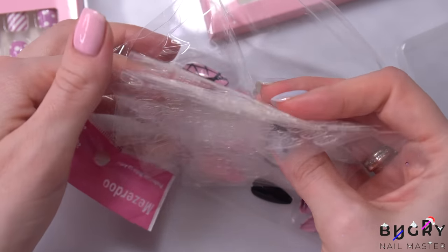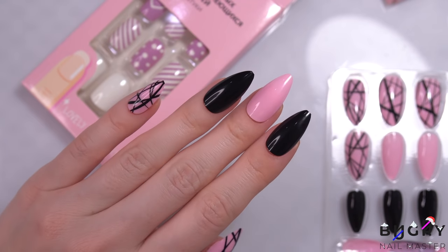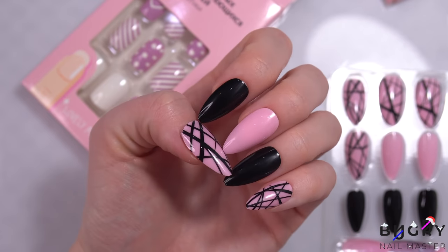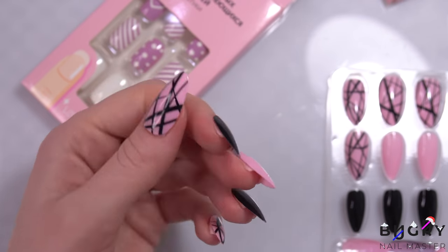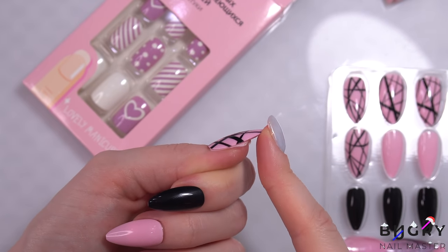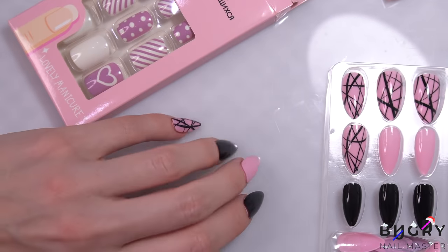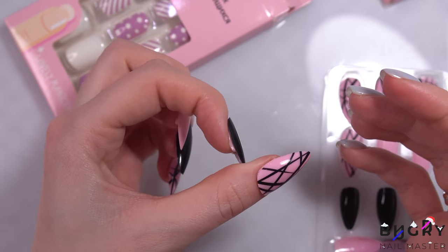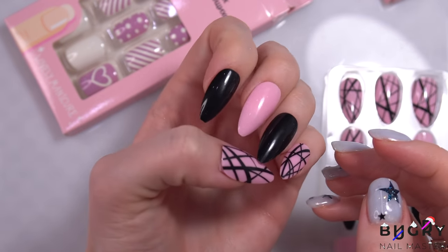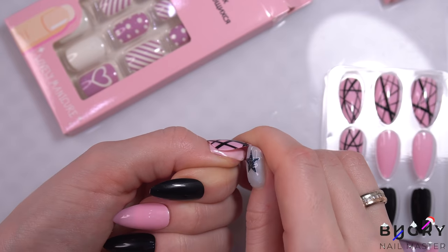I was surprised to see all of the different sizes and shapes for these press-on nails, but one of the biggest drawbacks is that they won't fit on everyone's nails. For example, if your nails aren't very arched and are rather flat, these nail tips just won't hold on well. Press-on nails are always fun but not great for everyday use and might not give the most confidence.